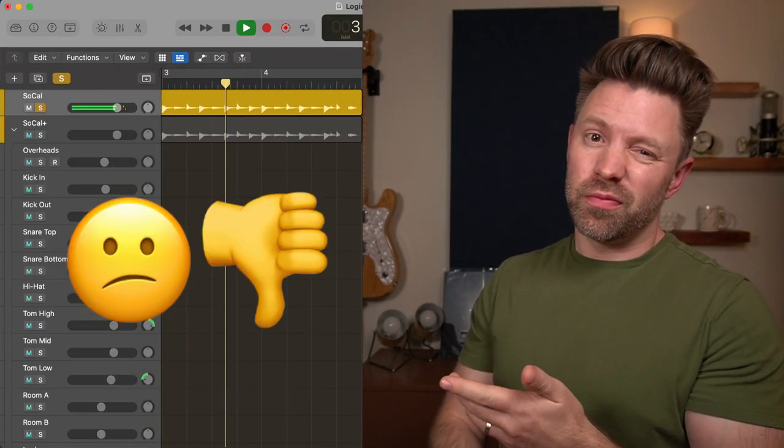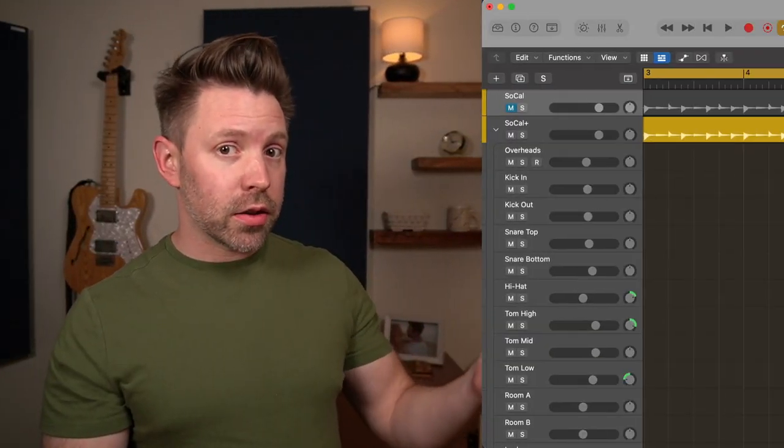Welcome back to The Band Guide. I'm your host, Guy Collin. This is the third video in a four-part series on how to make Logic drums sound more real. If you haven't been following along, I highly recommend you go back and start from the beginning. Let me show you what we're doing in the series — we're taking our drums from sounding like this and making them sound like this.